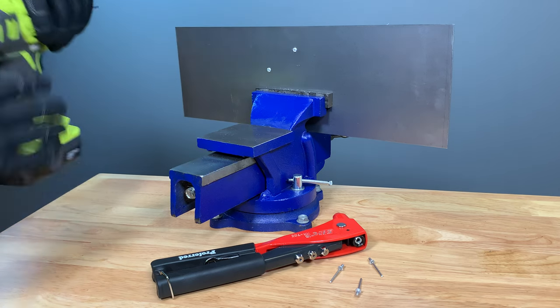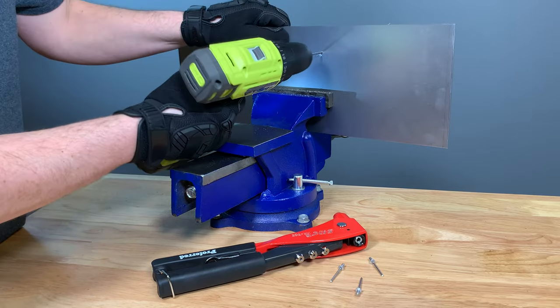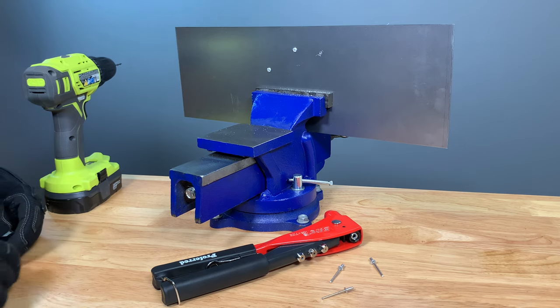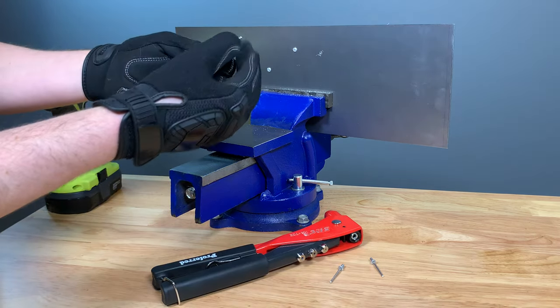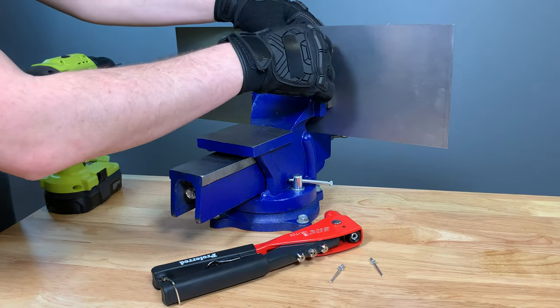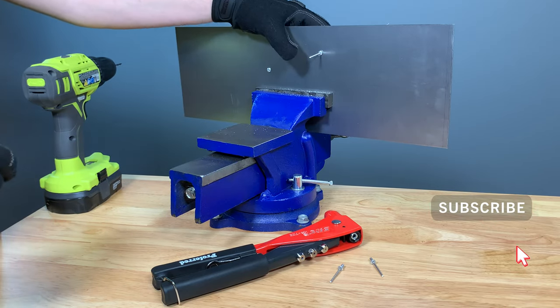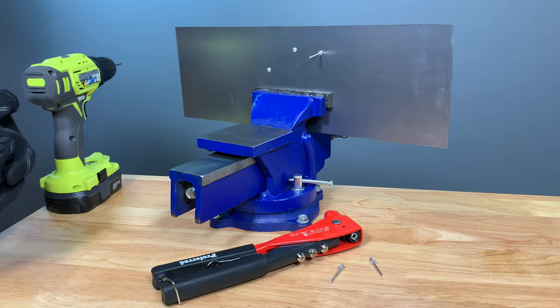First, we're going to need to drill a hole to install the rivet. The next step is to take the rivet body or the hat and put it in the hole and make sure it's a nice snug fit. It's important that the fit is snug and it takes some pressure to push it in, because if the hole is too big, the rivet might not grab and could potentially fail.